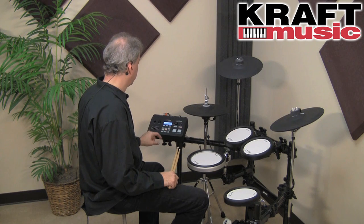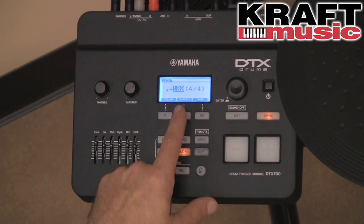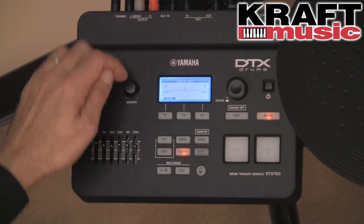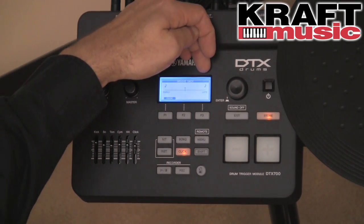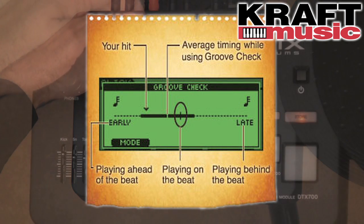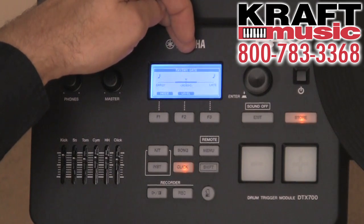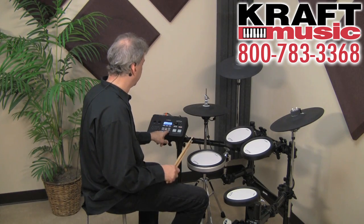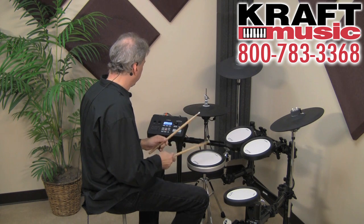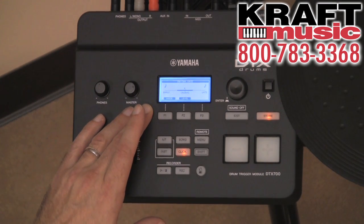Below song mode is the click mode. Press it and you can change the tempo with the wheel or buttons, and even change the time signature. Press training and you'll see the training modes: rhythm gate, groove check, and the measure break feature. Groove check works like a scale that measures if you're early, on time, or late. Rhythm gate gives you a range — strikes close to the beat are heard, those too early or too late are not. Ten minutes a day with rhythm gate and groove check can really help you internalize the click and be a better timekeeper.